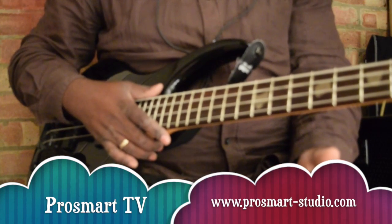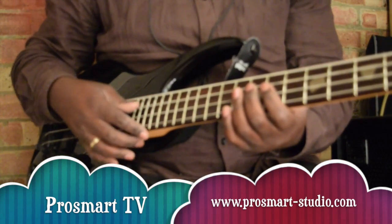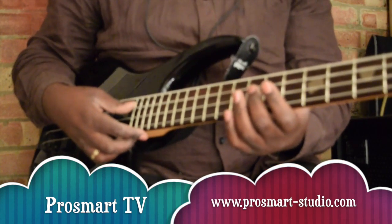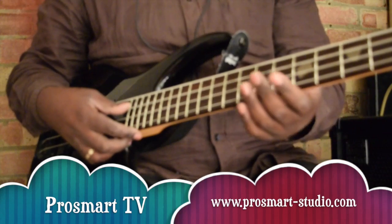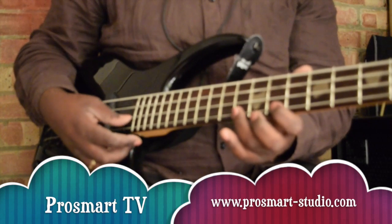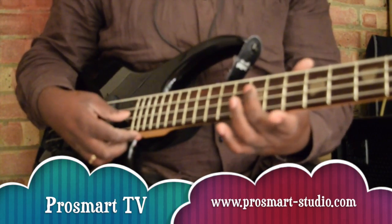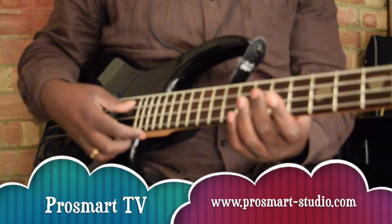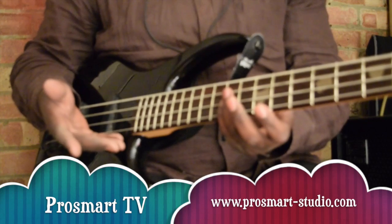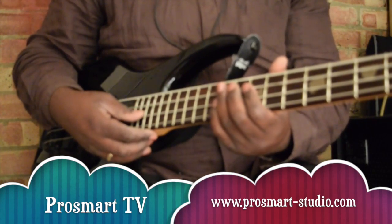If we want to apply the technique of one and five, let's play the scale first so you understand where is one and where is five. One, two, three, four, five, six, seven, eight. So one is here, and five is one, two, three, four, five. Playing with the technique of one and five is just one and five — two notes only.